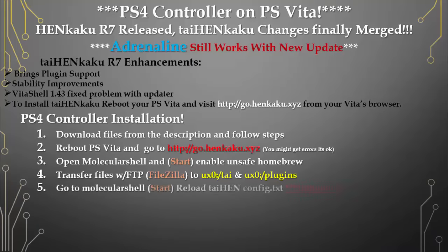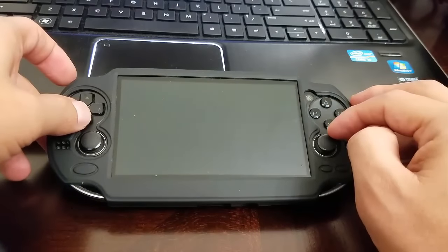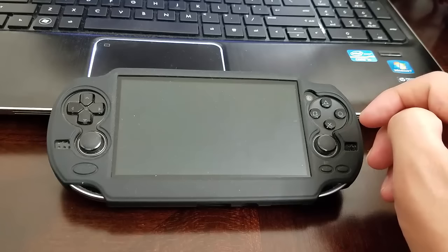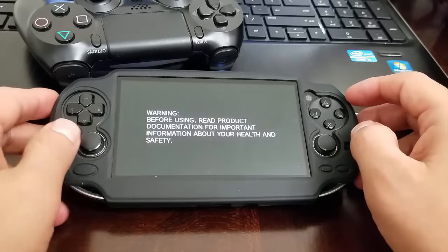Go to Molecular Shell, click Start, and reload TaiHEN. Then reboot the PlayStation Vita and get your PlayStation 4 controller ready.